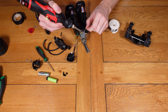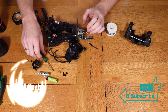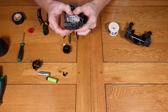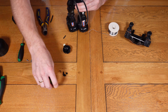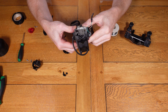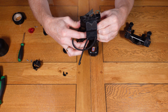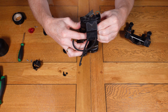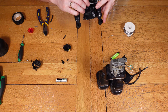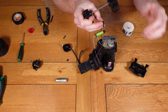I actually forgot to solder the LED wire onto the main mechanism, so I'm doing that now, and while I'm at it I'm also doing the soldering for the rest of the wires. There's a quick check to make sure everything is working — the spinning mechanism and the walking mechanism are both working okay. Now we can look at repairing the arm mechanism: it's just a case of getting the broken part glued back in place and making sure it's in the right location so it moves correctly when in operation.